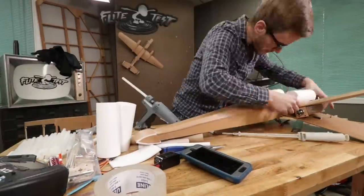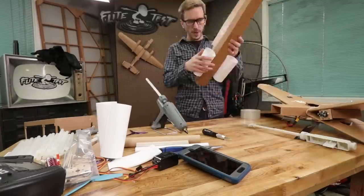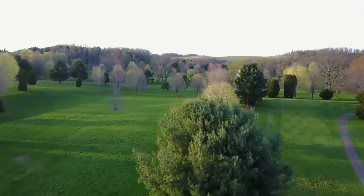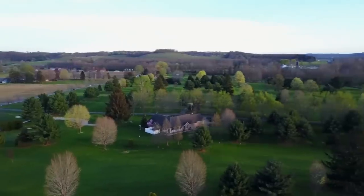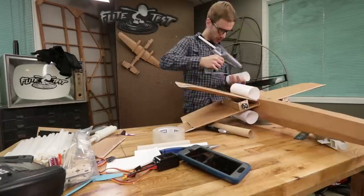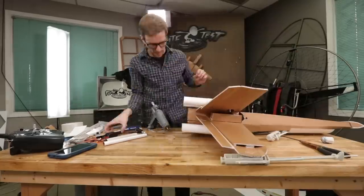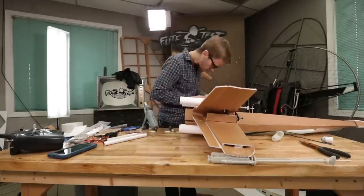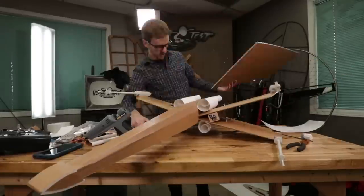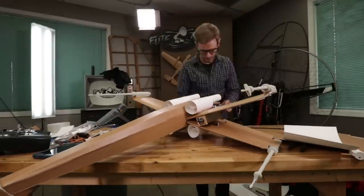I don't know if you can hear in the background, but it's kind of crazy at the shop today because we're moving to our new location at Edgewater Airpark, which is awesome. So this is one of the last videos you will see from our old location. I've got to get this thing built and working because we're moving and things are just crazy. We're trying to crank out all the content so that you don't miss a week.